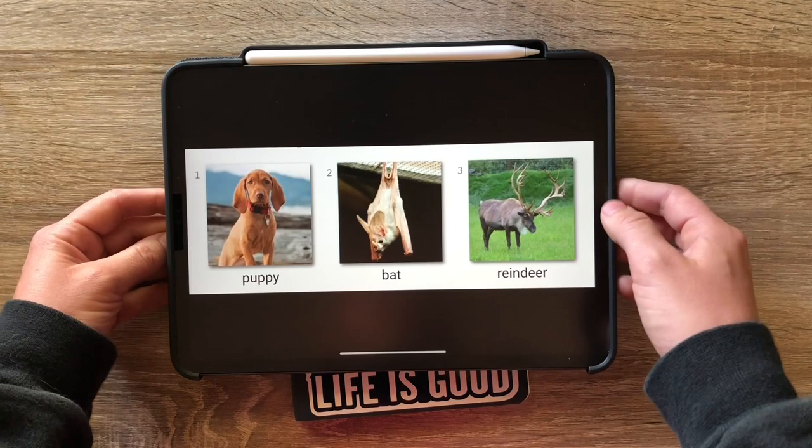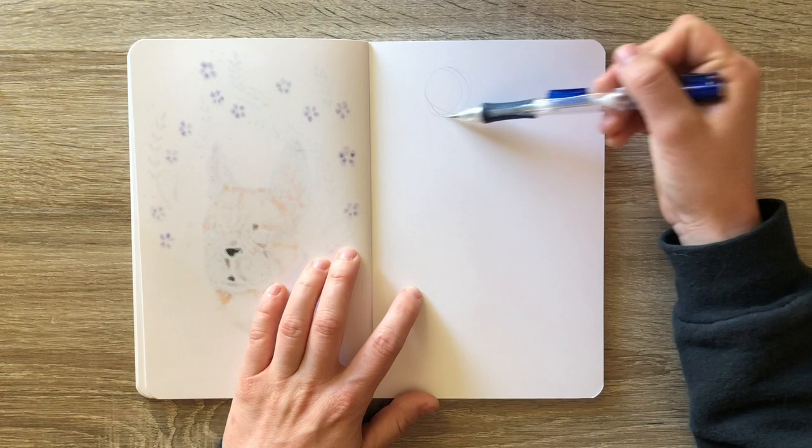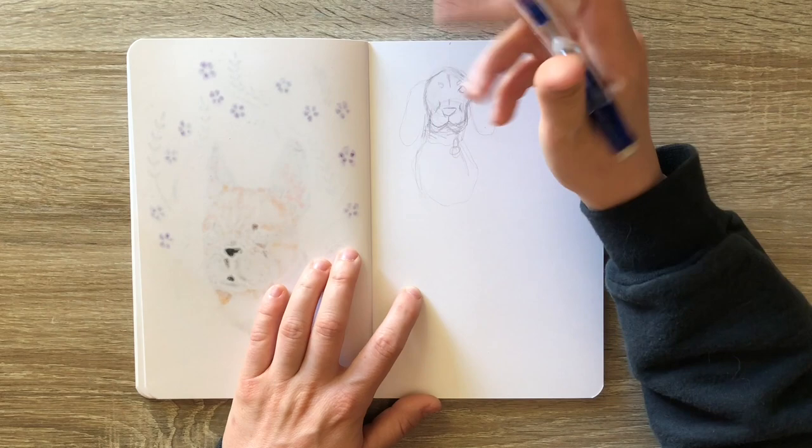Since puppy is such a broad animal, I decided to base my puppy off of the one that is in the picture, which I believe is some kind of coon hound, red hound, something like that. As usual, when I start one of these creature creation challenges, I like to draw all of the animals in their separate forms, so doing a few studies of each animal to start off.